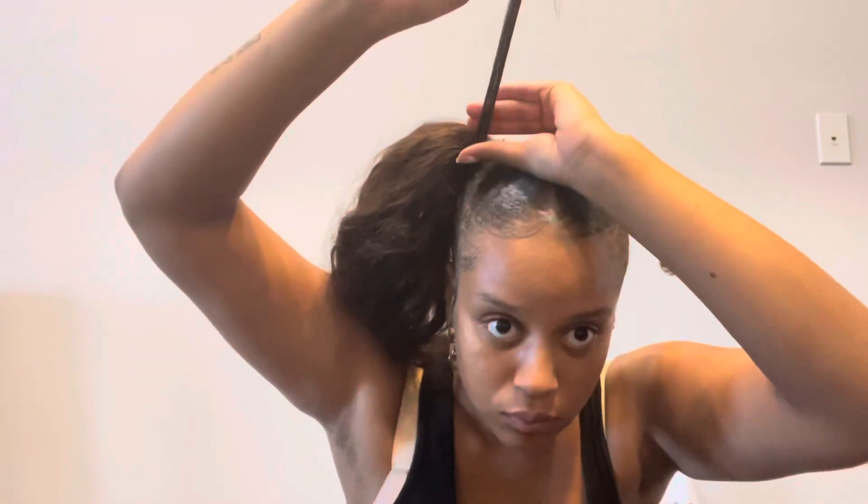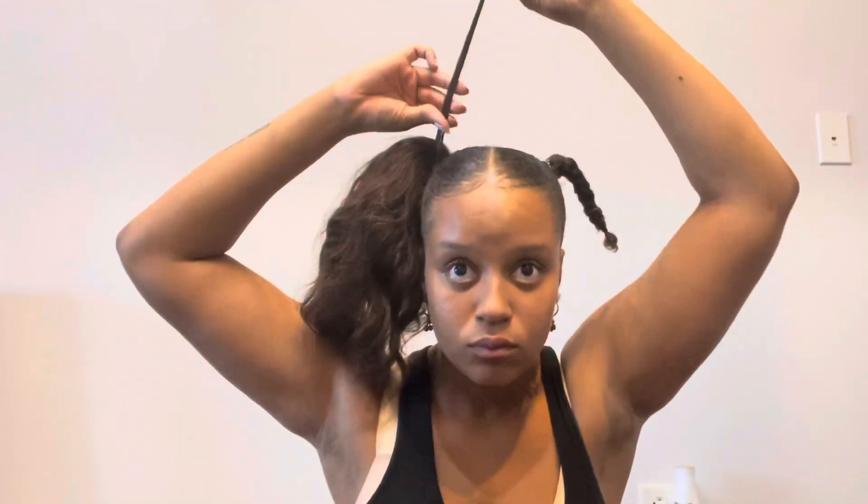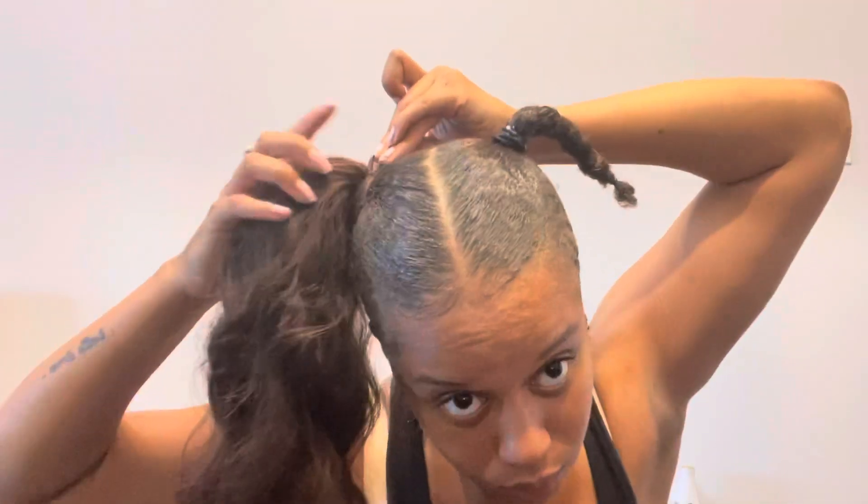So I'm just going to wrap the hair around the base of the ponytail just to help cover the weft. And once you do that, you can secure that hair in place with a bobby pin.